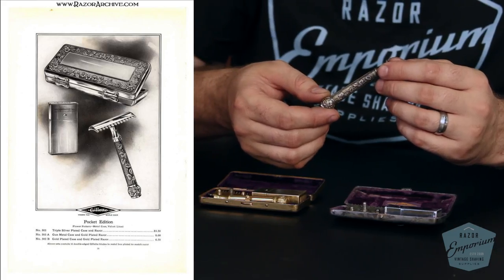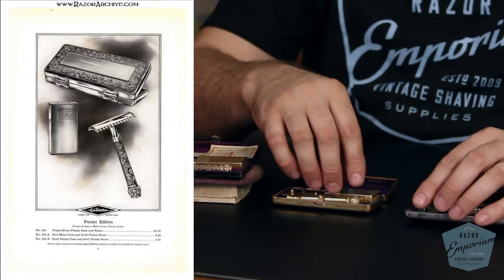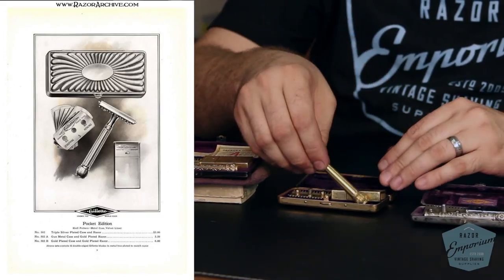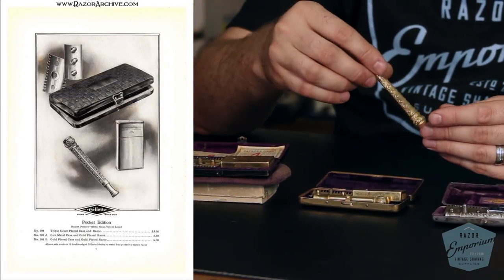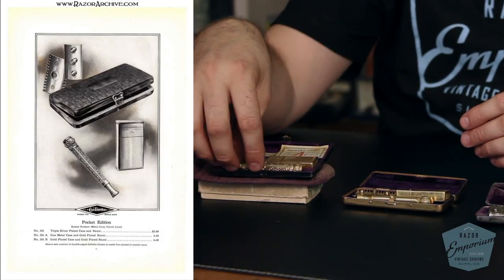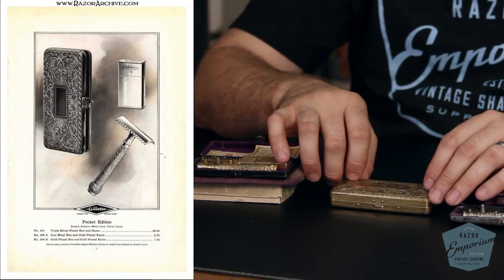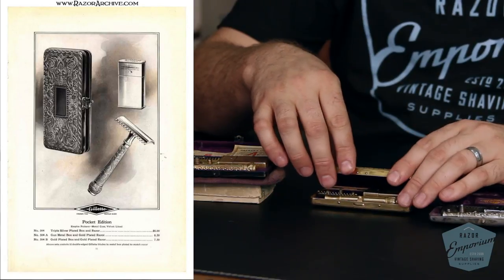These razors were a standard Gillette comb guard razor, and they came in many different patterns and sets. There are different designs — very ornate, neat designs. This is the floral here. There's also the shell, kind of like a Roman column, and the scroll. One I don't have in front of me is the empire, but you can actually see that empire pattern on this case right here. Very ornate. All these represent a turn-of-the-century Victorian, almost Art Nouveau kind of look.